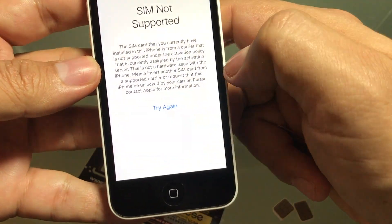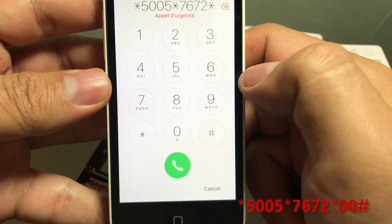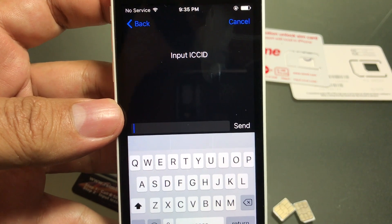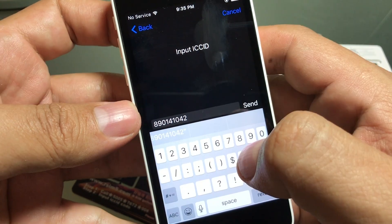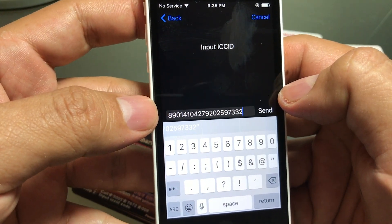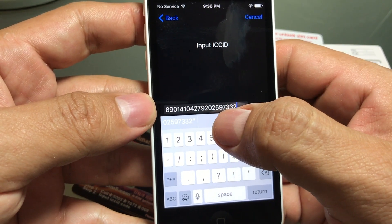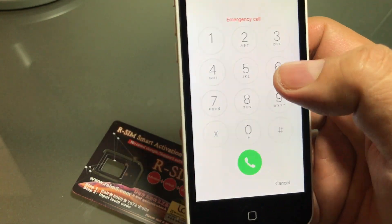With the Supreme R-SIM in, I go to emergency call and dial: star 5005 star 7672 star 00 pound, then dial. It says please wait and now it's asking to input ICC ID. The code is: 89 01 41 04 27 92 0 25 97 33 2. Please double-check it: 89 01 41 04 27 79 20 25 97 — hold on — 42 79 42 79 20 25.